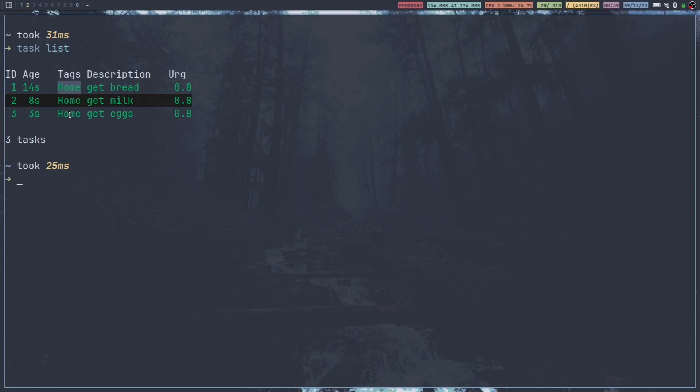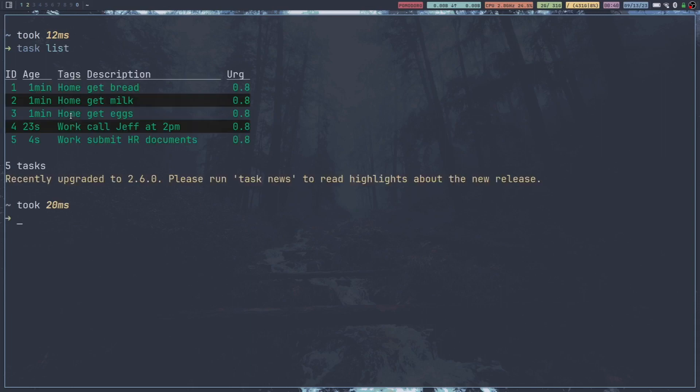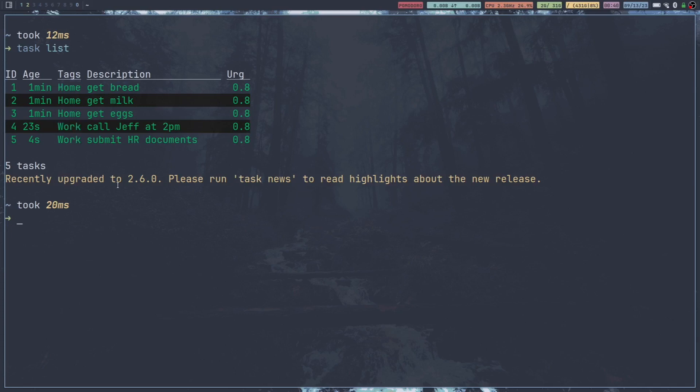Now say we still needed to call Jeff at 2, and we still needed to put that paperwork in for HR. Task add plus work, call Jeff. And then task add plus work, submit HR documents. Now we do task list, and you can see the first three have a home tag, and the last two have a work tag. This is pretty much as far as I would probably use this application, because that's about all I really need — something I can quickly see what tasks I need to get done. Really I don't even need the tags, but they are still beneficial. At least then you can do task list, see all your tasks, and know what you need to get done for that day or week.